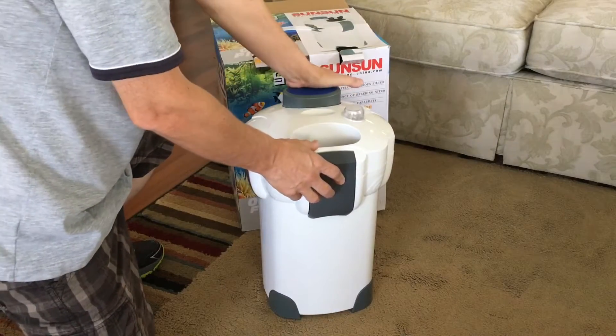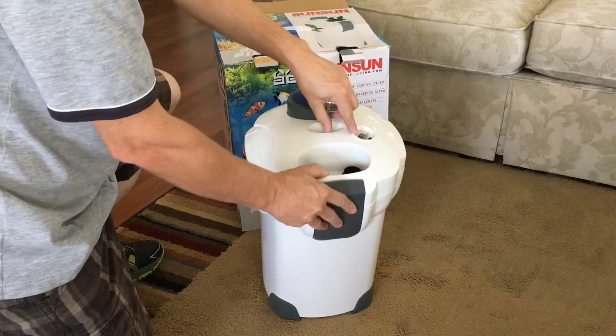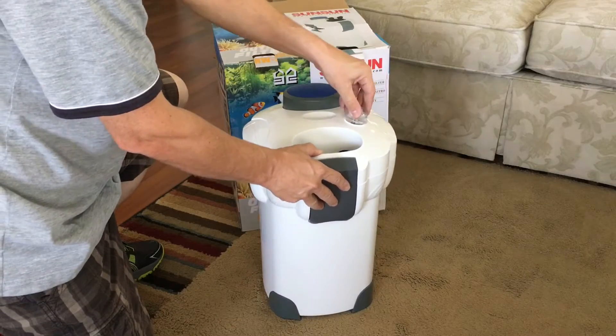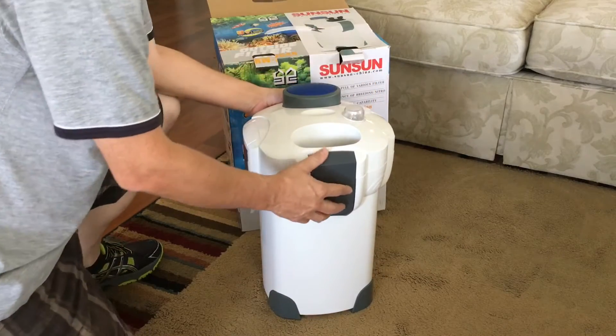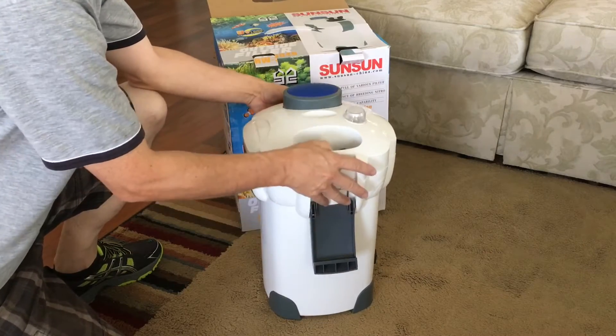On the top of the canister it has the priming pump and also the switch for the UV light, which has a little plastic cover protector. It also has the connections for the hoses. Two of the latches lift up and then drop down, and the other two will actually just open outwards.